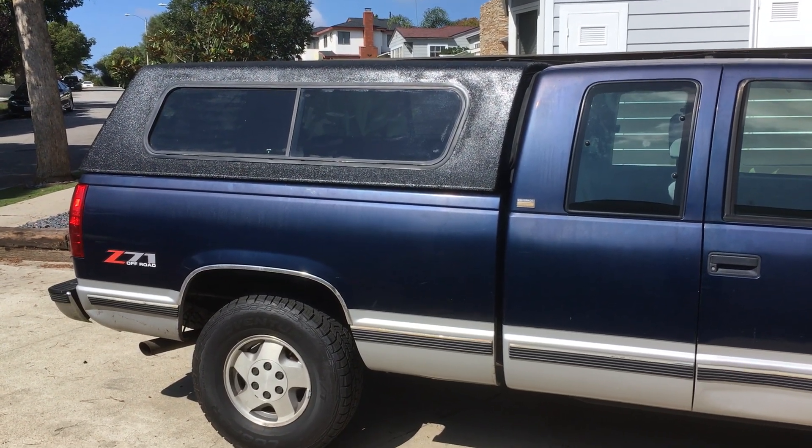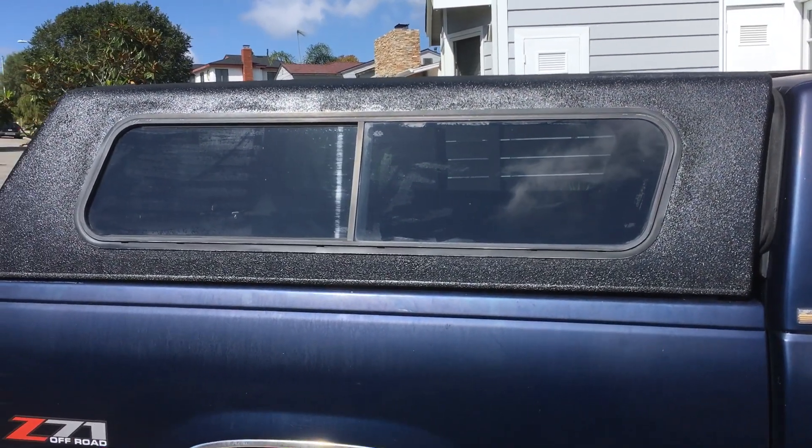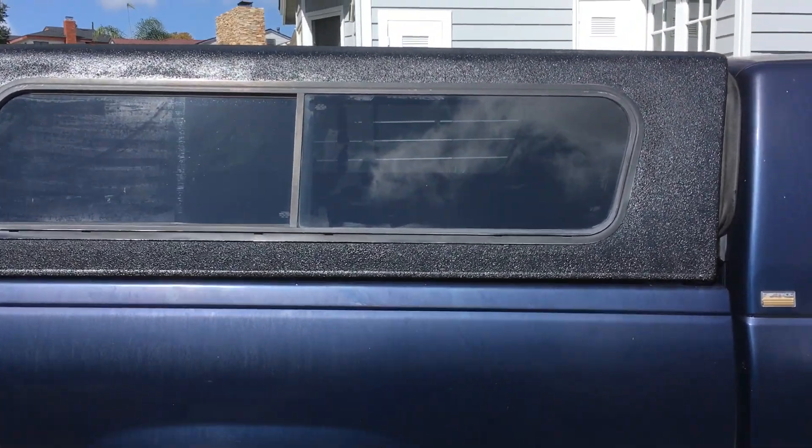Can you paint a truck topper with bed liner? Yes, you can. So here's the final result. We're gonna go through the whole process, but rather than you fast-forwarding through my whole video, this is what it looks like after the remodel.